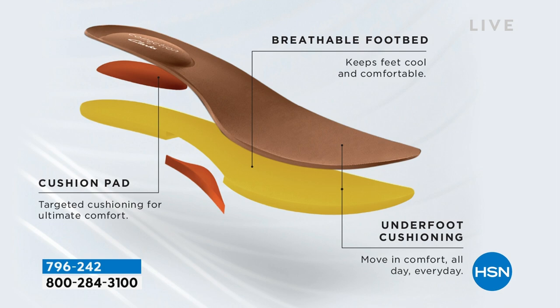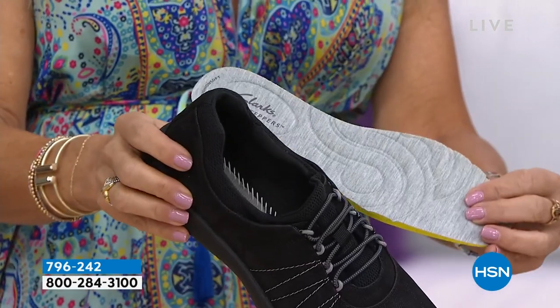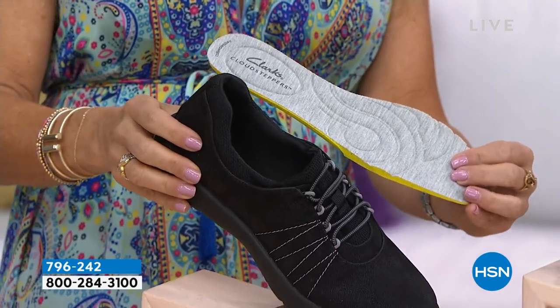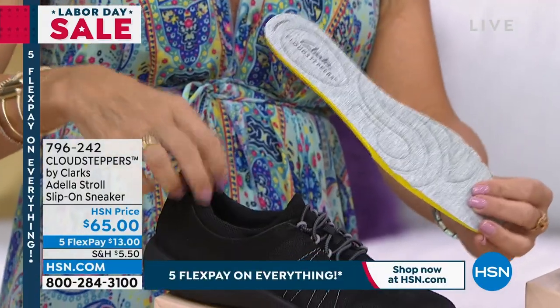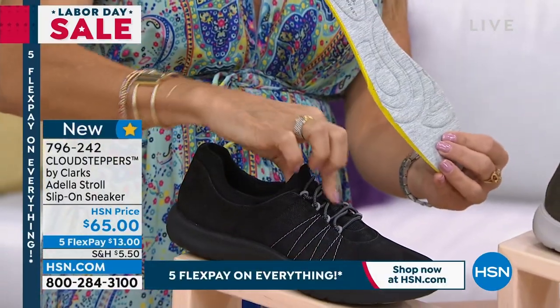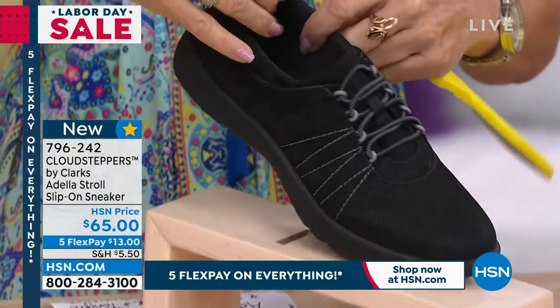It's all breathable on the inside, so it doesn't get too hot. It's really nice and comfortable. This is machine washable — take it right out of your shoe. There's five millimeters of memory foam down in the bottom. This is removable, and then the upper is all just bungee cords, so it's stretch, but it has a nice cushion collar.